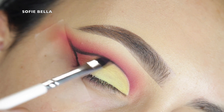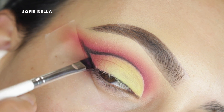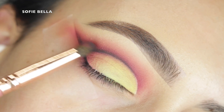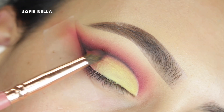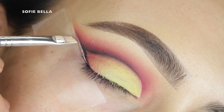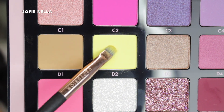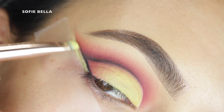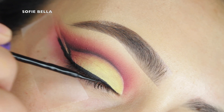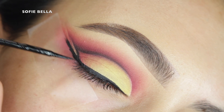Next I'm using my black shadow and my ColourPop E6 brush, applying it to outline that outer V shape and also bringing it into my inner crease a little. Then I'm going into a pencil brush with some black shadow to diffuse the outer corners of that line. I peeled off my tape, reapplied it a little bit lower, grabbed my angled brush with concealer and drew a line following that outer edge, went back into the neon shade and packed it over top. Then I grabbed my Anastasia Beverly Hills black liquid liner and drew my wing.